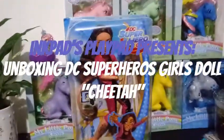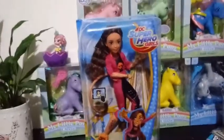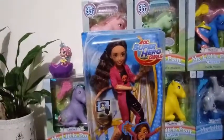Hey everybody, I'm back with another unboxing, and I am actually unboxing my last girl of the series that I am collecting. This is the DC Superhero Girls. This is Cheetah.